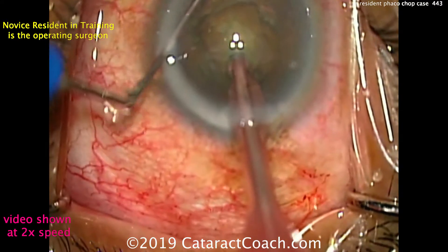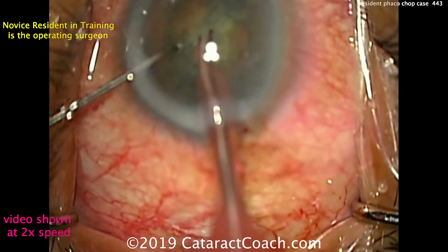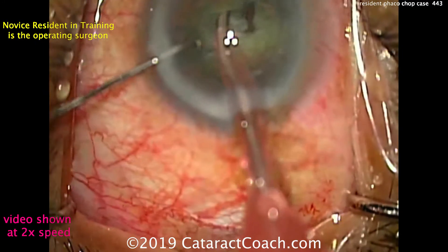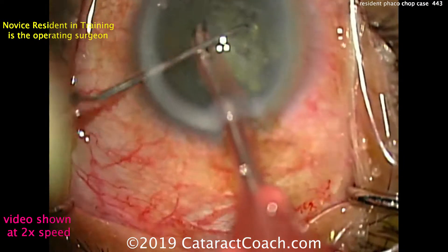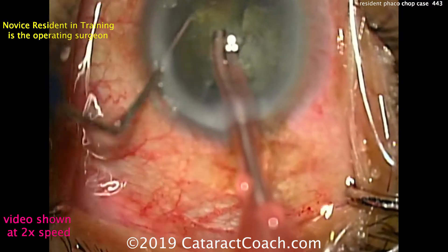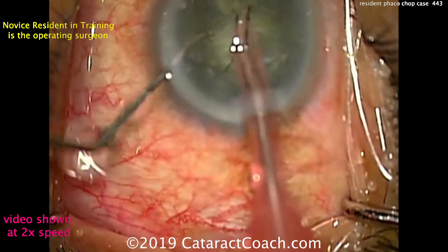Buzzing with the FACO probe, placing the chopper around the equator — horizontal chop — and that is great, fully separating the two halves. Rotating it now, buzzing in again, placing the chopper around the equator one more time, chopping off another piece. This can be repeated over and over again. Chop, rotate again, going to the second hemi-nucleus, buzzing into it, bringing the chopper around the equator, and chopping it again. Here choosing to break the nucleus up into six pieces prior to emulsifying any of them — and that's been a very good technique.